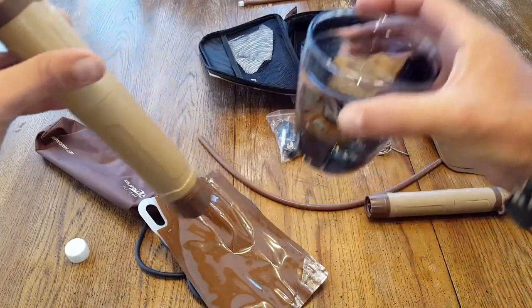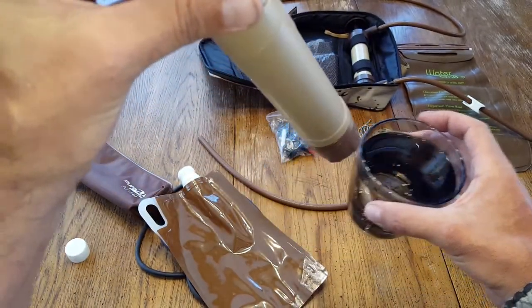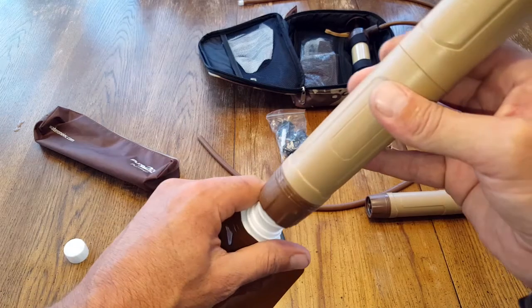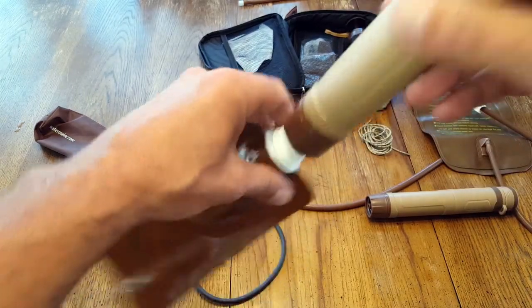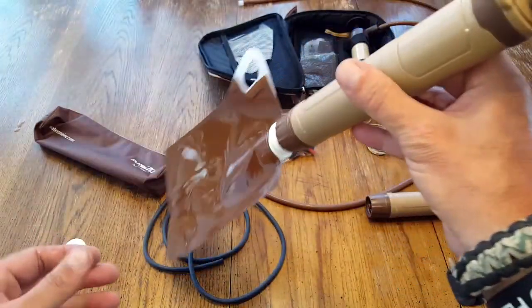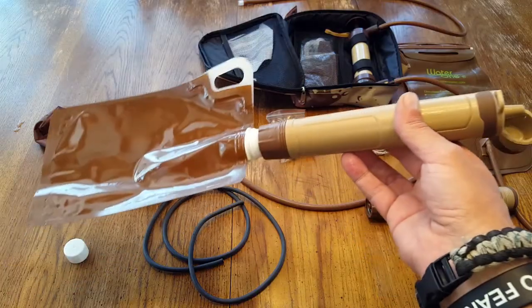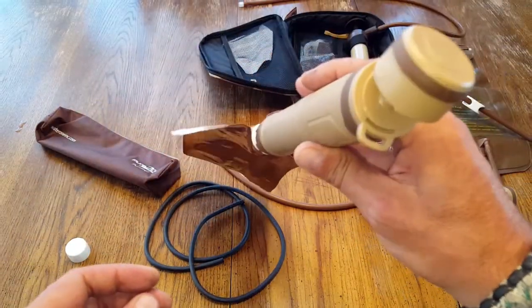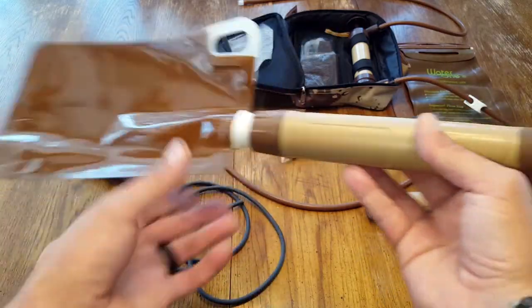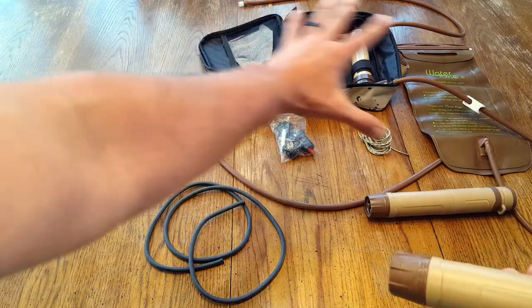So for example, your water source goes in this end, you sip out of it and it purifies the water as you drink. The collapsible water bottle is cool because once you fill it up from your source, there's a threaded end on the actual water purifier so you can move and be on the go, rather than having to dip down into the water source like a lot of other personal water purifiers.